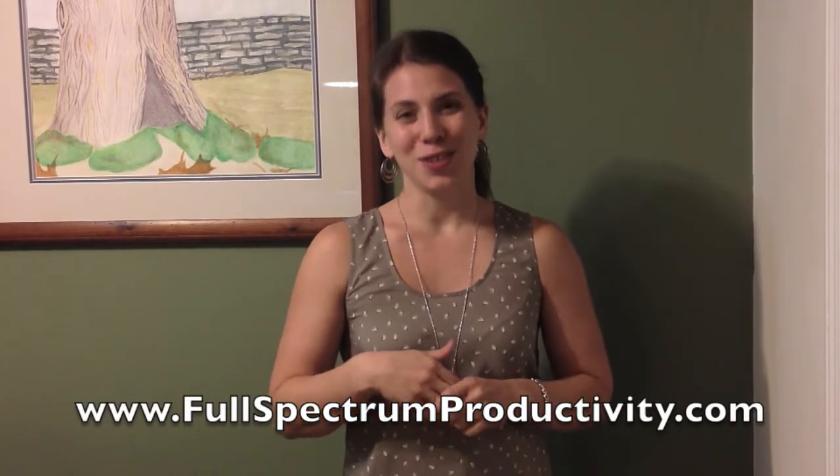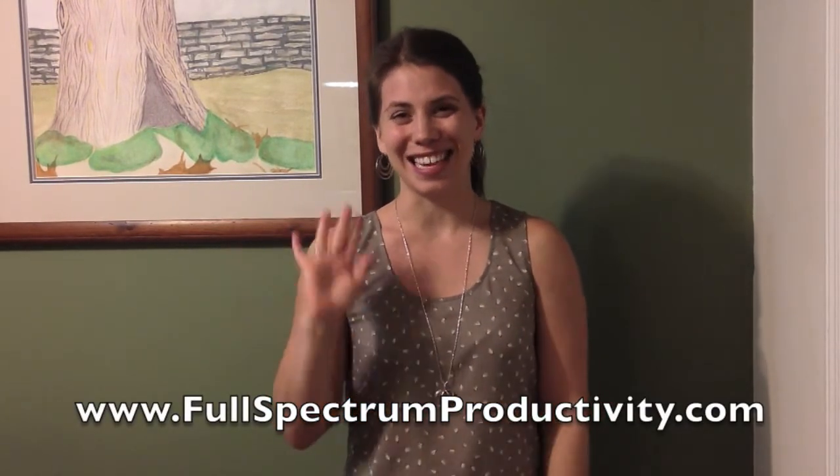I hope that it helps you in your quest to tame all of that technological spaghetti in your life. This has been Katie Mazzacco of FullSpectrumProductivity.com. You see clutter, we see solutions. Thanks so much.